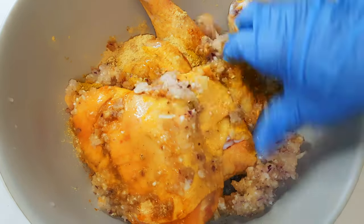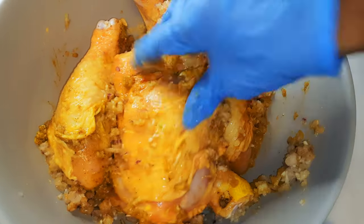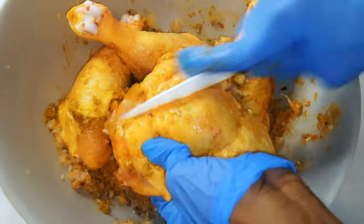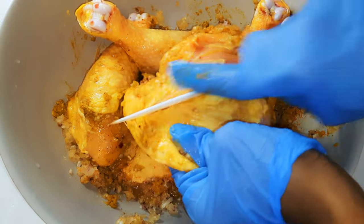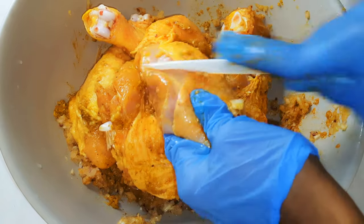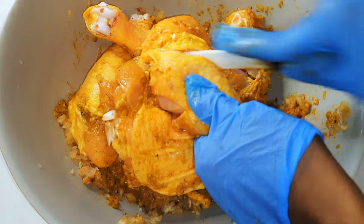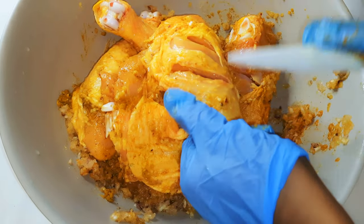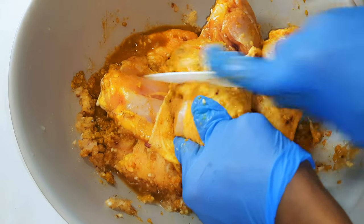I'll go ahead and smear the seasoning on the chicken. Then I'll come in with my ceramic knife and cut some strips on the chicken — this will help the seasoning enter the meat easier. I'll make sure I fill the cuts with the seasoning.